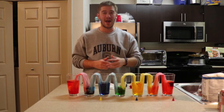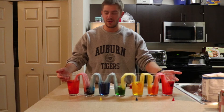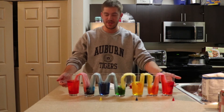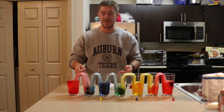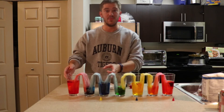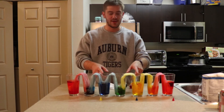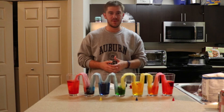It's been about two hours since we started and these are our final products. As you can see, the water level in the outer glasses has decreased, and the water level in the middle glasses has increased — that's the water walking over. If you look here, red and blue make purple, blue and yellow make green, and yellow and red make orange.